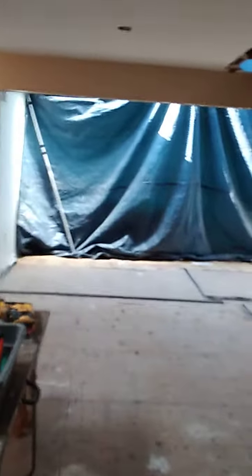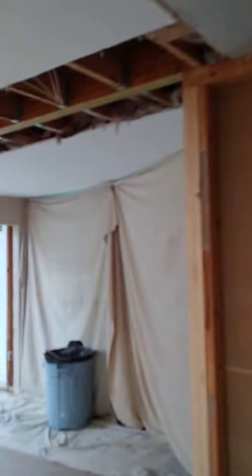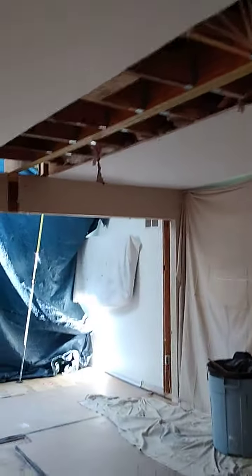Welcome back to 7 Jackson, Monday evening. Got a lot of the demo done and got the beams in. We're pretty much ready to start drywalling.